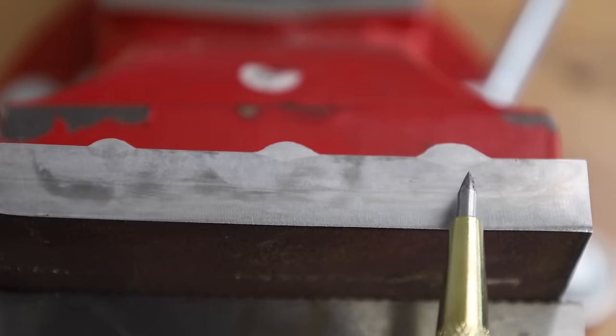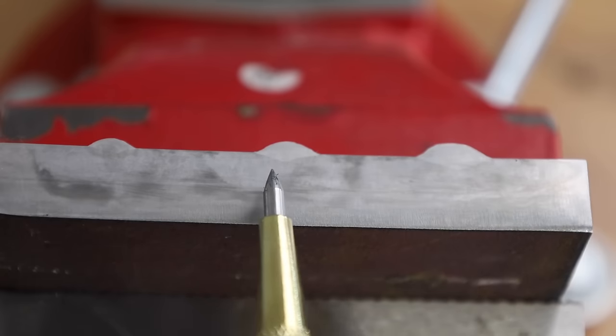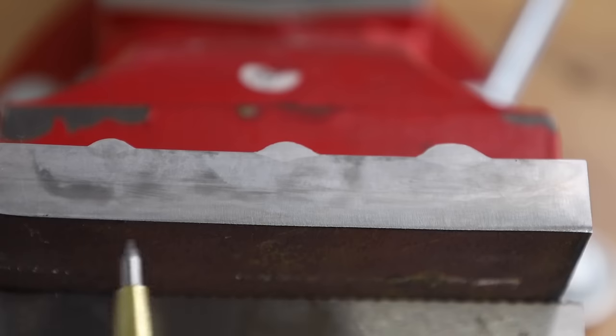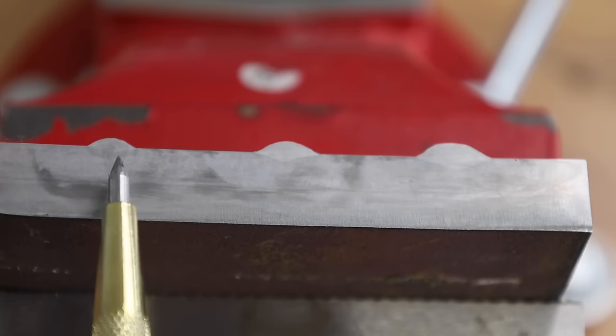Now I'm using nital — which is nitric acid mixed with alcohol — to etch the welds. You can also use naval jelly from Loctite, which you can buy at the hardware store — it's like a rust dissolver — to etch welds at home. Just always be careful when working with any chemicals. If you look at the lighter region, that's the actual weld. The penetration profile is similar relative to the size of each weld, and in every case all of them penetrated down below the surface.